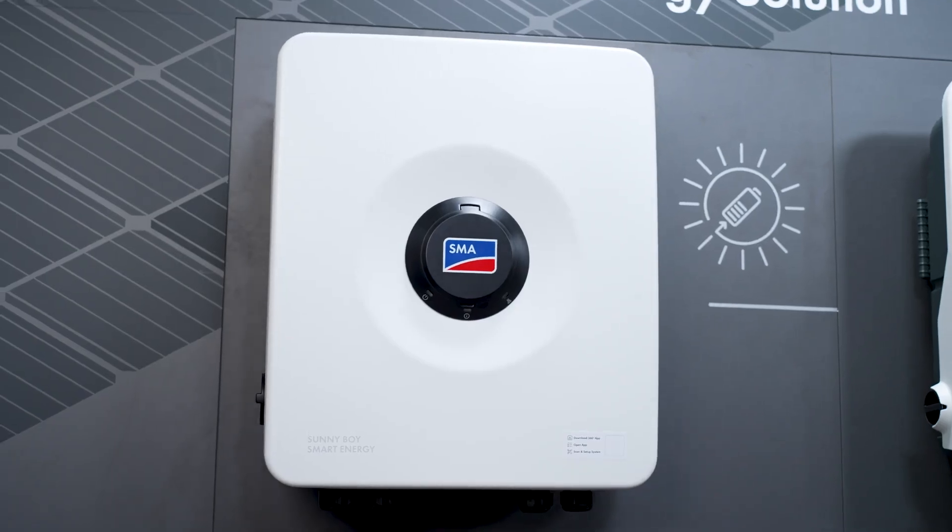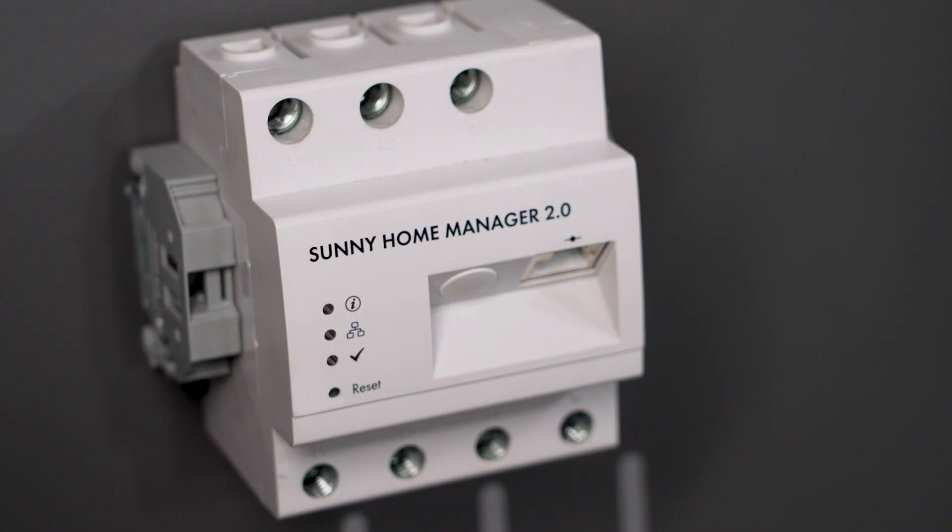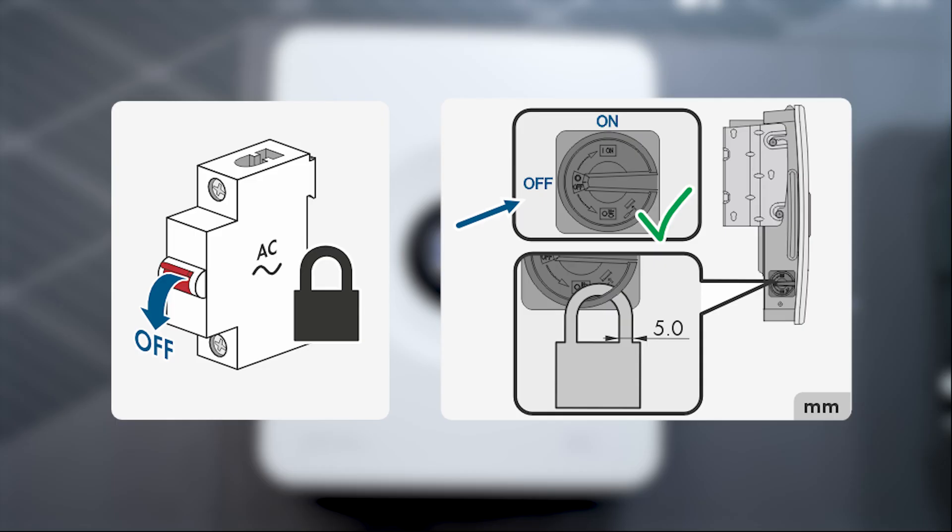When performing any work on the inverter, also refer to the system manual and observe all safety relevant information. Ensure that both the miniature circuit breaker and the DC load breaker switch of the inverter are switched off before starting with the electrical connection.